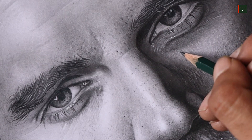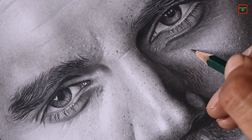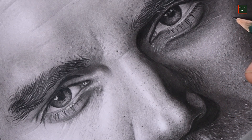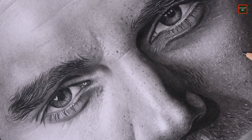Finally it's time to add some skin texture. I'm using a 2B graphite pencil and I'm simply drawing little dots on the face to represent the skin pores. I'm just drawing these little dots across the face.